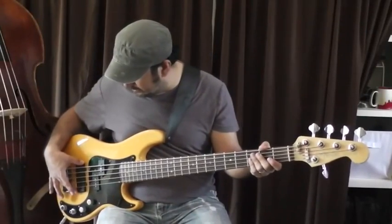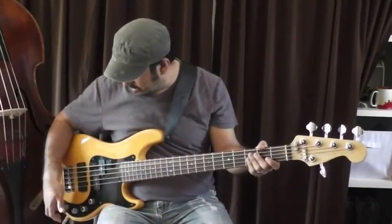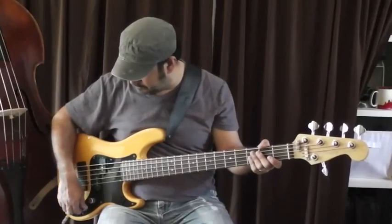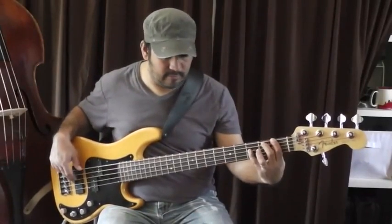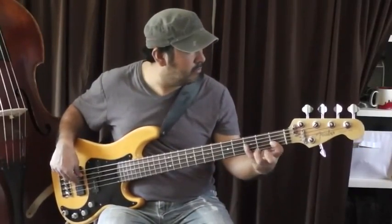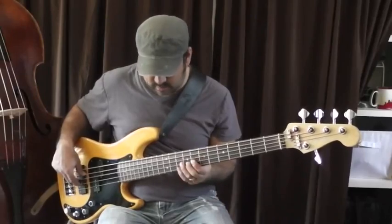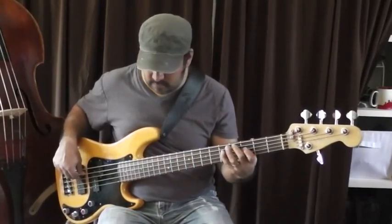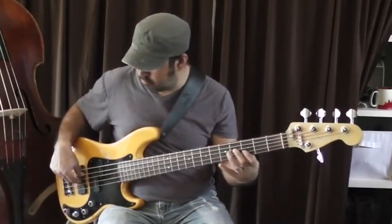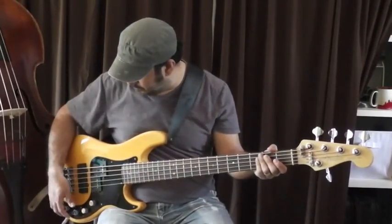Now we'll go to the very last sound — the back or bridge pickup. Again, this is flat. I'll explain this knob in a second, but here's the back pickup.